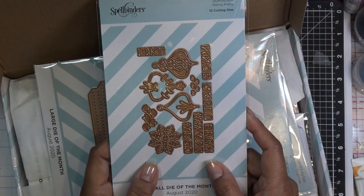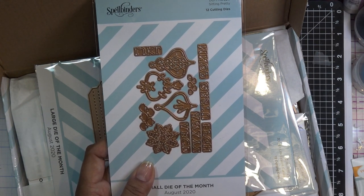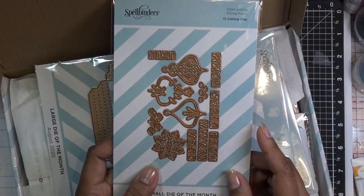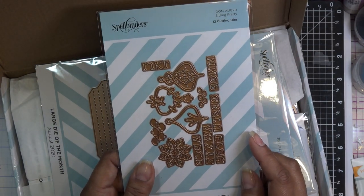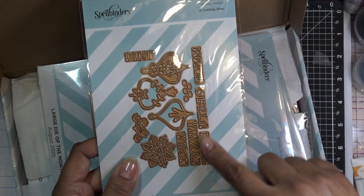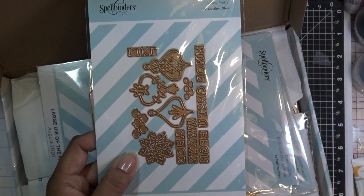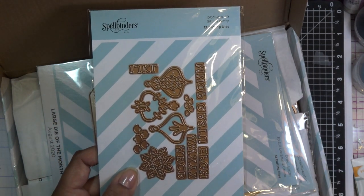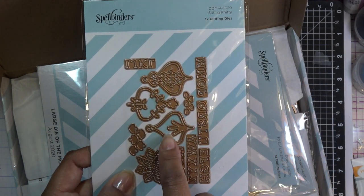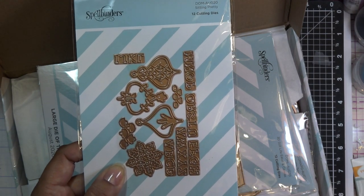When I showed you guys how to manage your club account — I did a video around August 1st — people mentioned they were going to skip this month for the small die because it wasn't their thing. But whenever I saw it, in my mind I thought: mandala. I'm not even worried about these little letters; I think they're very cute. We can use them for something else, but it was mandala in my mind. Spellbinders in their preview was like paper-piece all these little things back together, and this one would be easy — just the middle piece and the outer piece. You can paper-piece that all day, super easy.